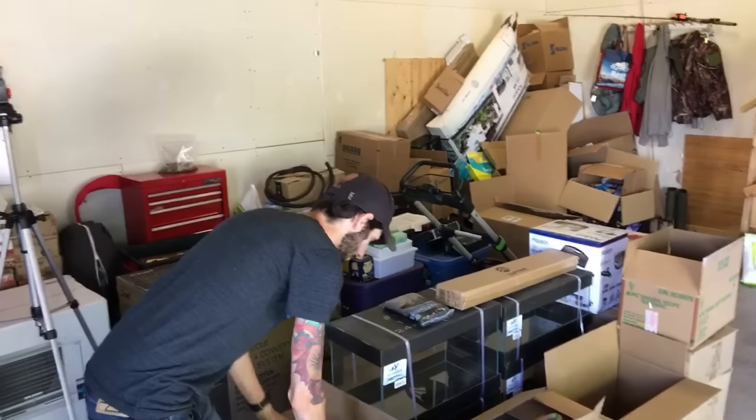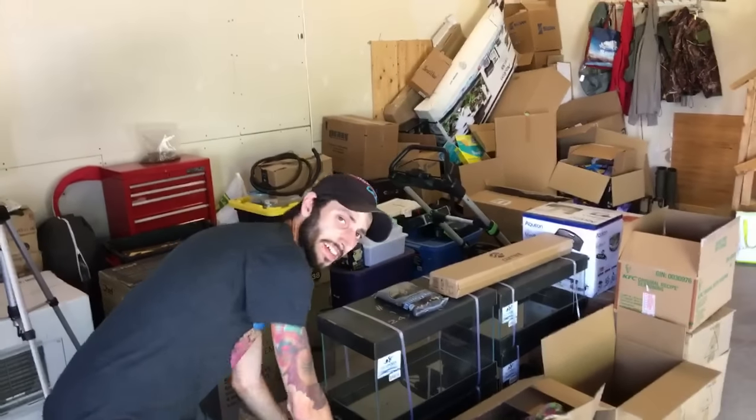Someone said children aren't responsible enough to have aquariums. Children can be responsible enough — I've been keeping tanks since I was seven. I never said give them to a toddler. Children can definitely be responsible if you teach them responsibility. It depends on the kid, their interests, wants, and needs. If it's something you enjoy as well, you can involve your kids in your aquariums. Which is why I think kids' tanks are a great idea.